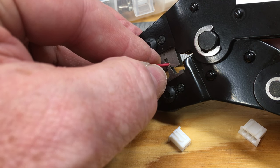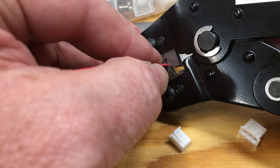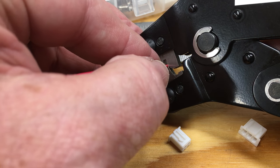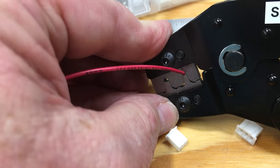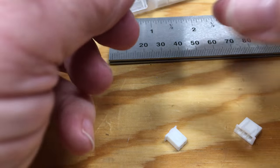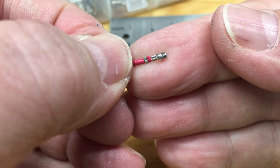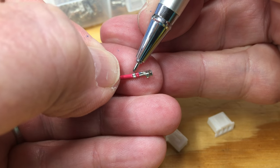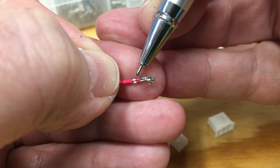That first gentle stop is where you want it for crimping. Some other videos show stripping the wire longer and really pushing it in, but that interferes with correct operation of the mating connector. Just find that first gentle stop, then crimp it until the crimper releases and pop it out. Notice that the insulation has its own crimp area and the bare wire has its own crimp area, and the insulation doesn't go into the bare wire area.